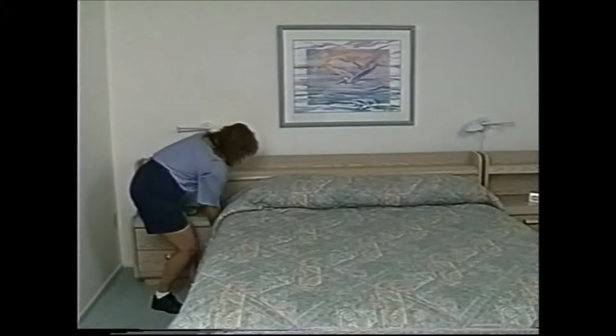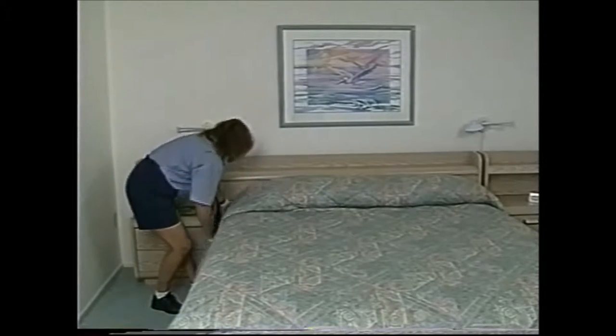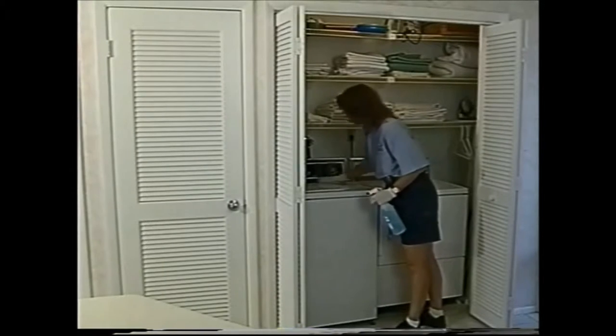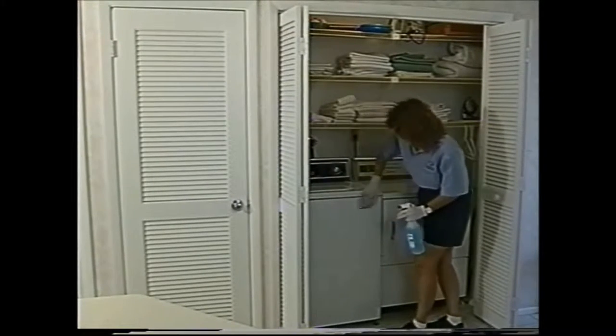The first part of any good cleaning routine is to make all the beds. A proper cleaning routine follows the same routine used when prepping the unit. It begins at the washer-dryer area and proceeds counterclockwise, ending up at the kitchen.